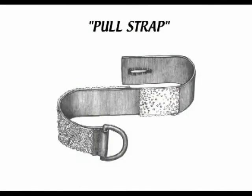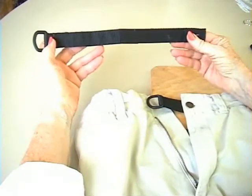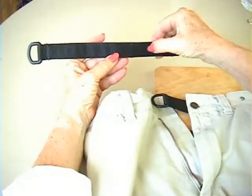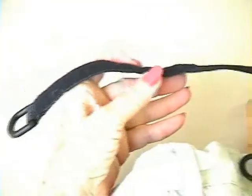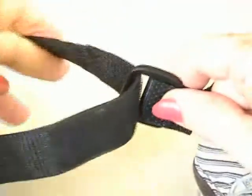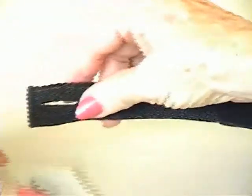The third piece to apply is the Pull Strap. With the buttonhole to the right and the buckle to the left, the rough portion of the Velcro should face you, and the soft portion of the Velcro will face away from you. In this position, feed the Pull Strap through the previously attached Buckle Strap. Then place the original pant button through the buttonhole.